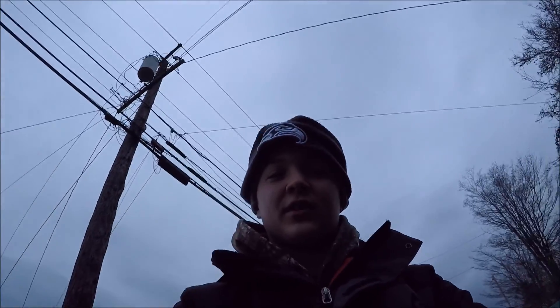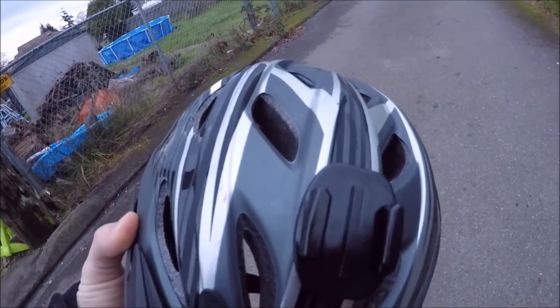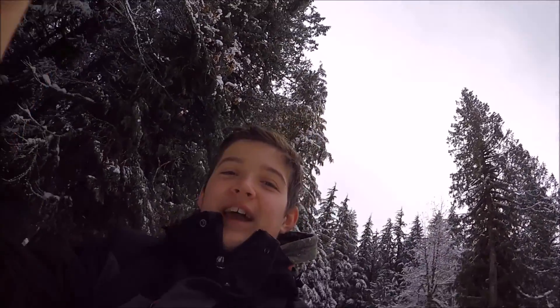First video with the new GoPro. We're gonna go do some sledding. Bicycle helmet mount — I can use that for other stuff too. So it's gonna be pretty cool. We're gonna get the sledding video underway guys.